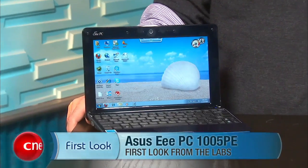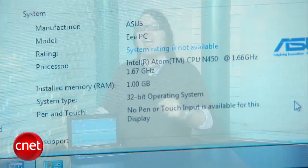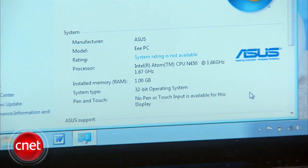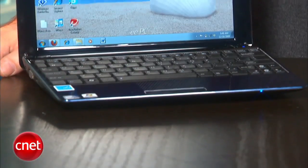I'm Dan Ackerman and we are here with the Asus EPC-1005PE. That is the latest version of that super popular 1005 series from Asus. Now why is this guy important? Because it's the very first netbook that we've seen with the next generation of Intel's Atom CPU — the N450, replacing the older N270 and N280 that you find in pretty much every netbook ever made.